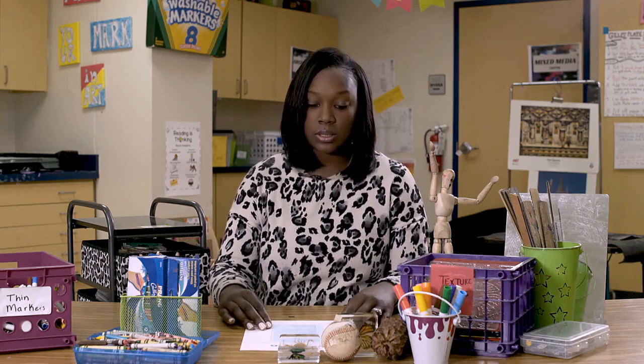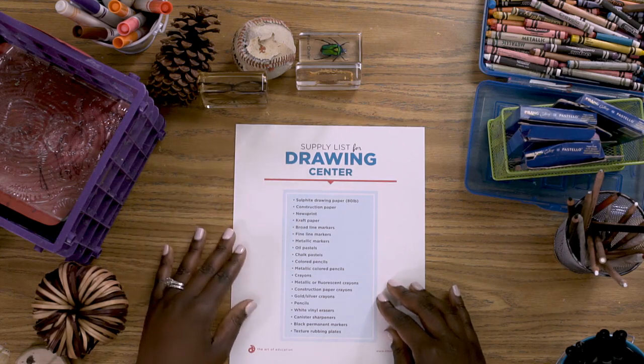Now that we have laid the framework for creating a classroom that's conducive to choice, it's time to talk about setting up your centers. The first center that I like to introduce is the drawing center. It is something that's very familiar for our students, so it's a great one to start with. If you check out this handout in your resources, it's a supply list for your drawing center.